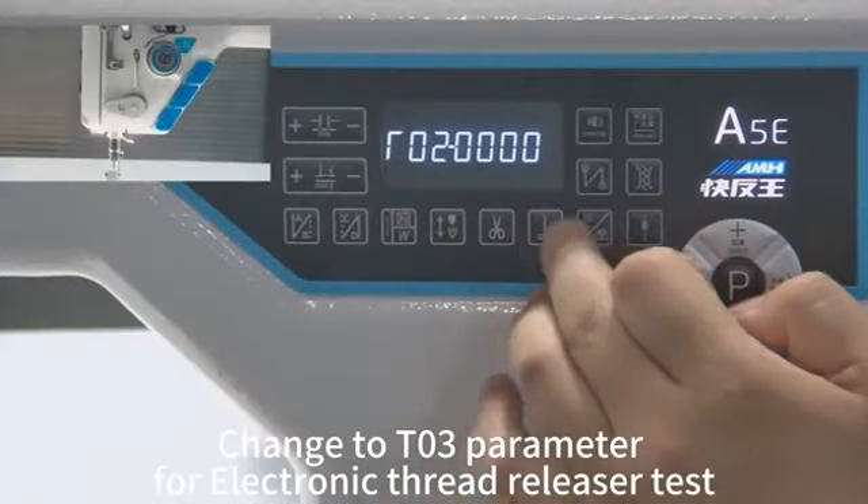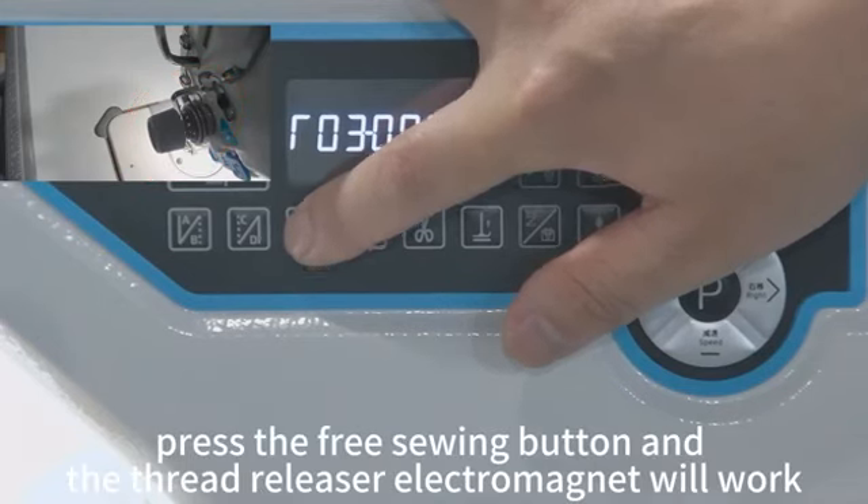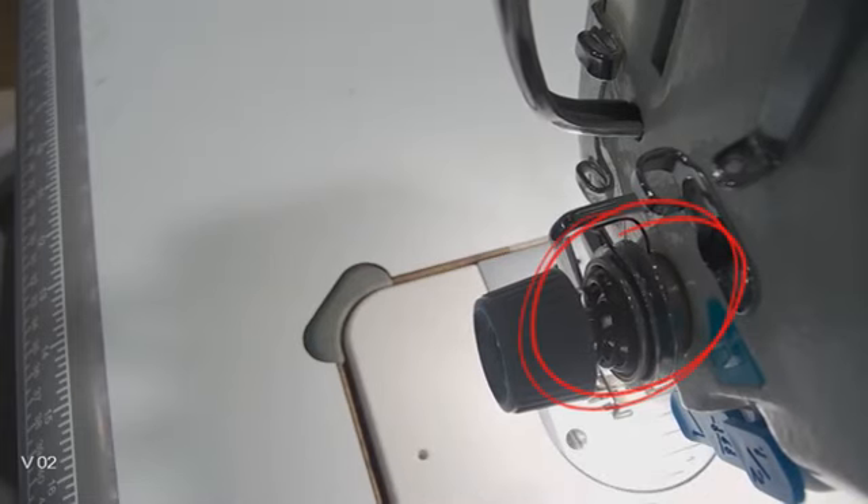Change to the 03 parameter for the Electronic Thread Releaser Test. Press the free sewing button and the thread releaser electromagnet will work.